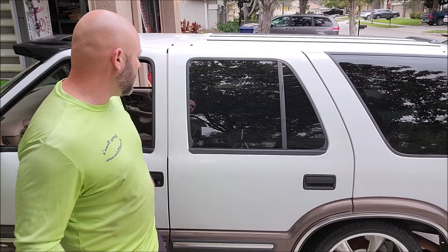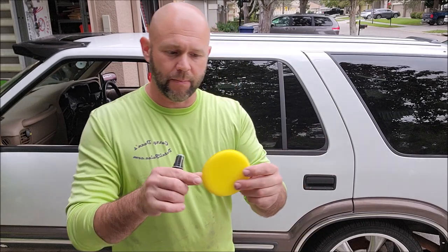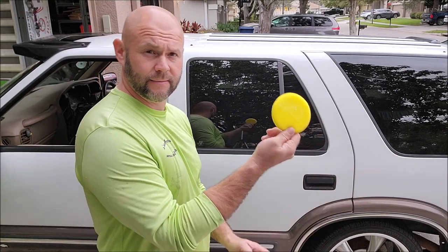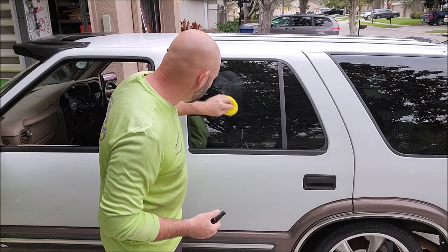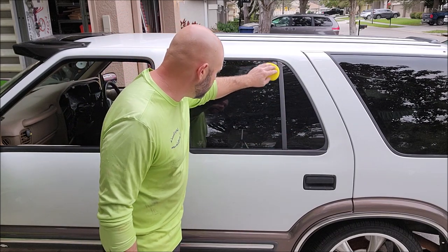Window's all clean. Now you can apply the new glass coating. You can apply it with foam, microfiber, or suede. How I like to do this is spray a couple of sprays on the applicator and rub it around to prime the surface. Once it's primed, you'll need about one spray.